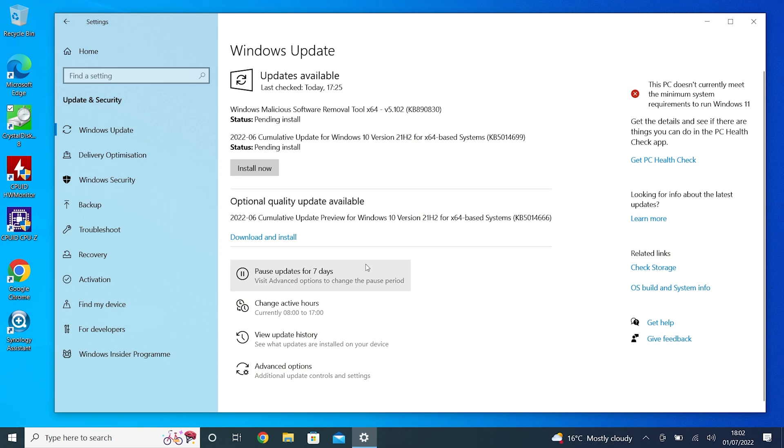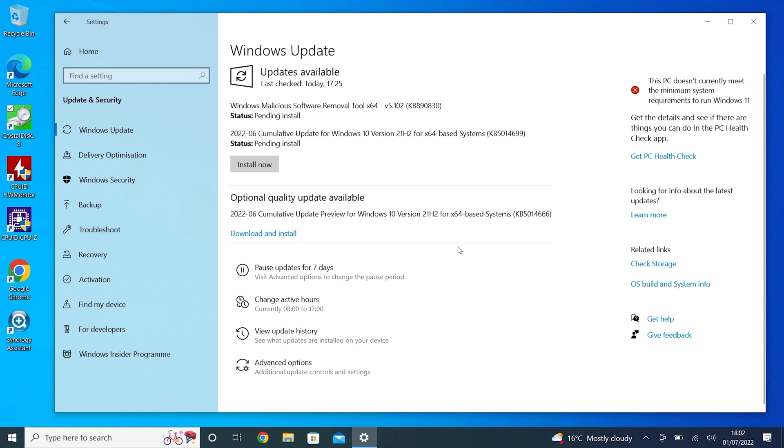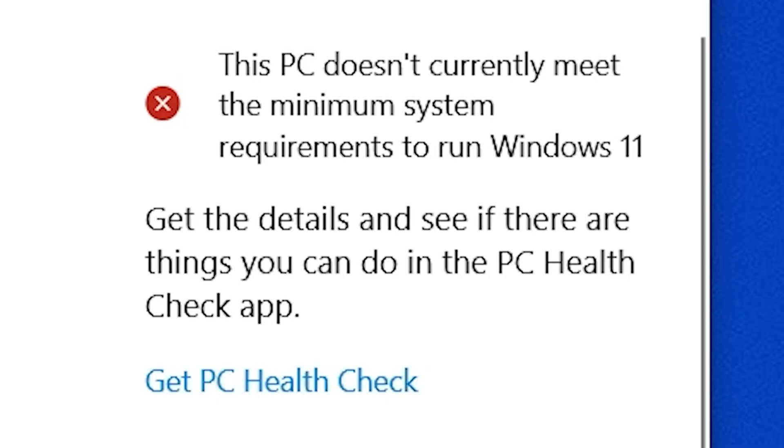In today's video we're going to take a look at how to install Windows 11 on older hardware that does not support Windows 11. To show you what I mean, let's take a look at this particular device. This is an older Dell machine, about five or six years old, maybe slightly more. If we go into Windows Update, it does say there are quality updates available, but as we can see in this section here, it says this PC does not currently meet the minimum system requirements to run Windows 11.